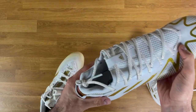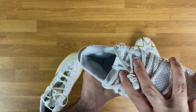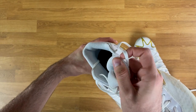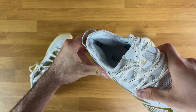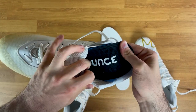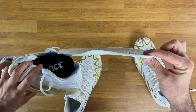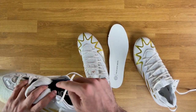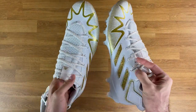Another change is the heel padding — they thickened up the padding around the heel, with more emphasis around the Achilles area compared to last year's overall cushioned heel cup. On the insole, this year's is noticeably thinner — last year had the Adidas Bounce insole which is much thicker. It's unclear why they removed the thicker premium insole since the midsole is otherwise the same.